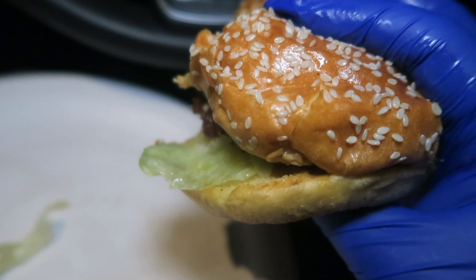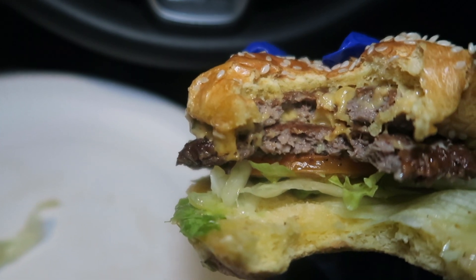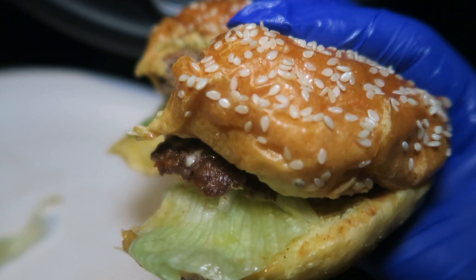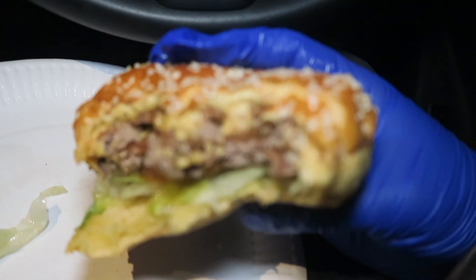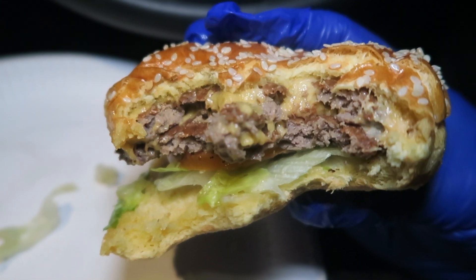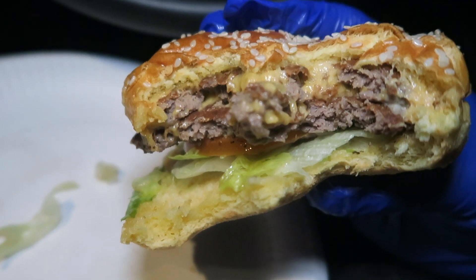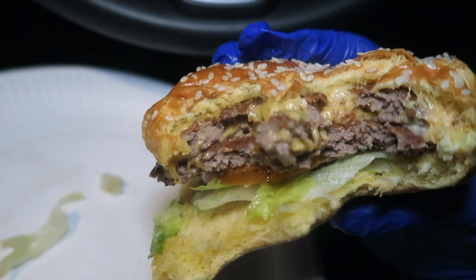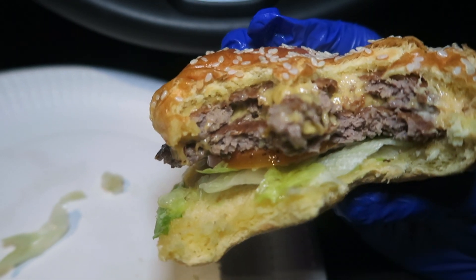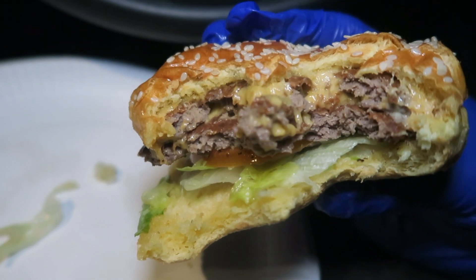I wanted to see if it's just salt on one side and the other part is normal, but it does actually contain a lot of salt on the other side too. So I'm a bit disappointed with that.